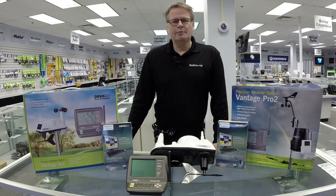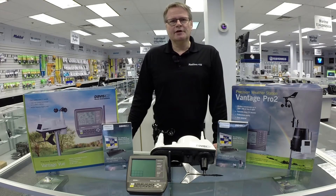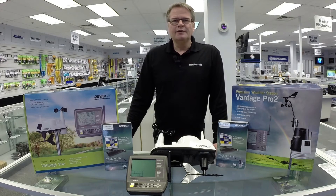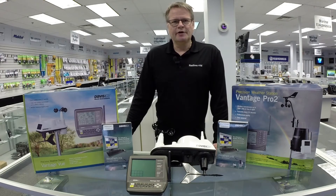The third component I'd like to talk about today is software. All of the stations from the Vantage View to the Vantage Pro 2 and Pro 2 Plus have the ability to data log software. In addition to that, they can also be put online and shared with your favorite weather websites such as weatherunderground.com.